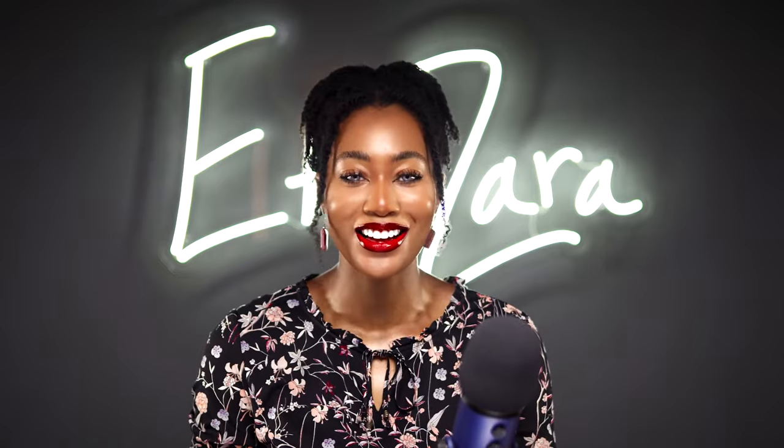Hey, Z-Stives, what's good in the hood of the Proverbs? It's your girl, Zara, popularly and lovingly known as Epic Zara, and I'm back with another video.